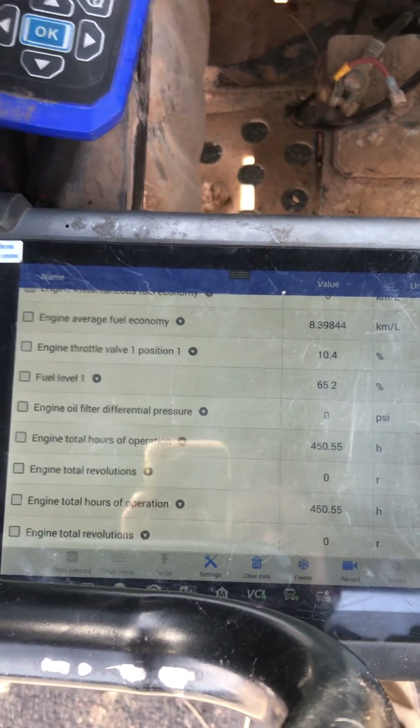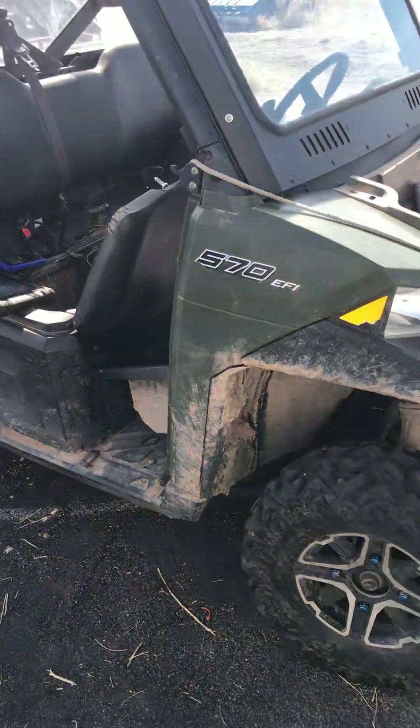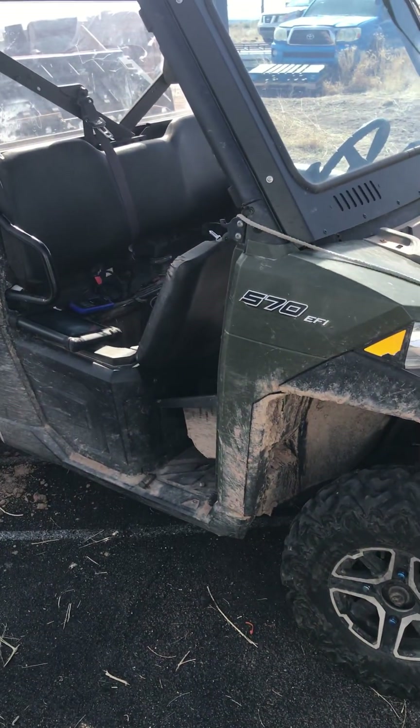Anyway, that's what you can read with a commercial scanner on a Polaris if you just spend about $20 and get the 8-pin cable. Hope this helps you.